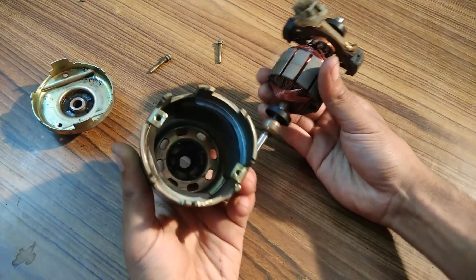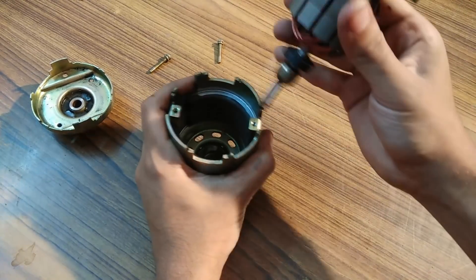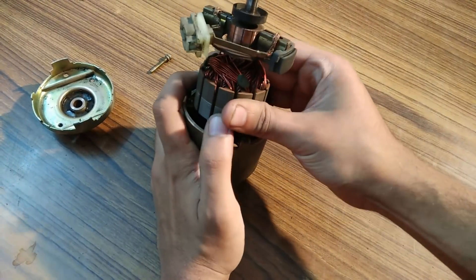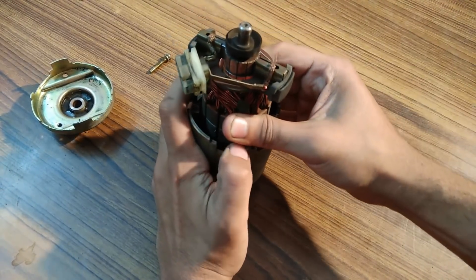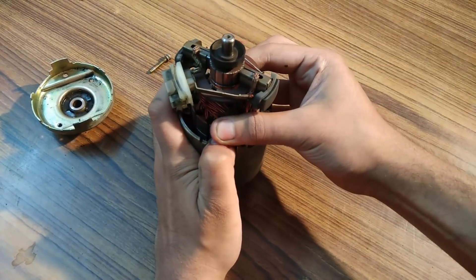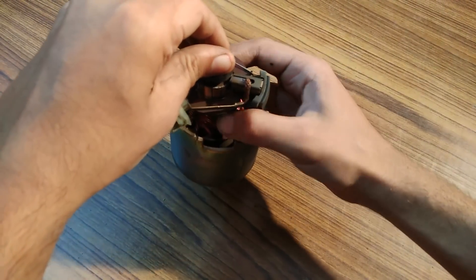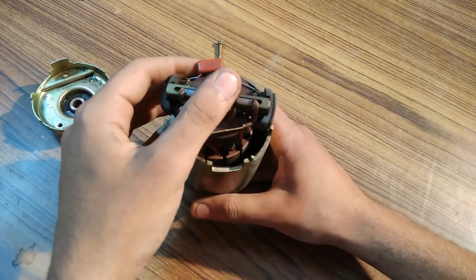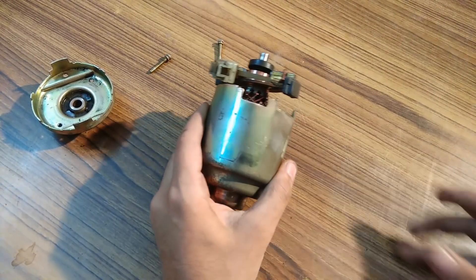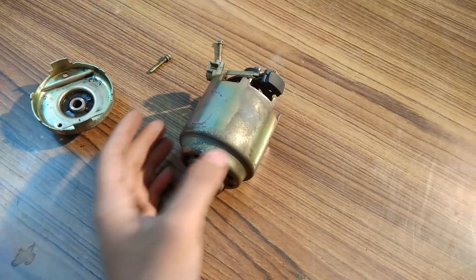Hold it like this and hold the armature like this. Place it like this, and then place the armature inside. Don't forget to remove your fingers, because it is going to be a problem if they get in between the casing and armature — you might start bleeding.